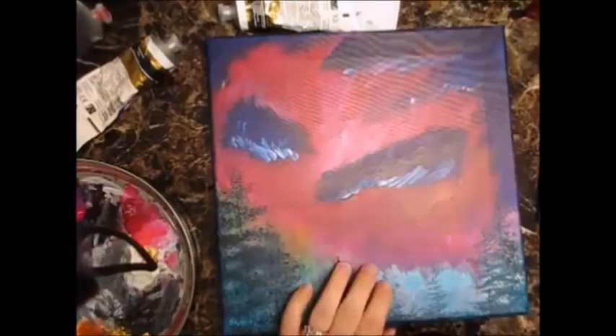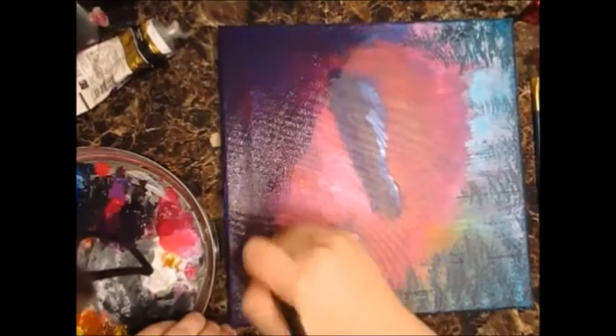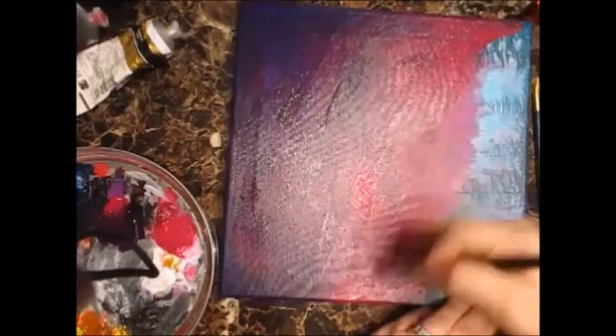Hello, this is Megan at Hapsand Art. This is our Lisa Frank inspired piece. I started with a 12 by 12 inch canvas that I had already used. I was just playing around figuring out how to paint trees, had no clue what I was doing, and I didn't like the painting. So I decided to repurpose the canvas for this one.